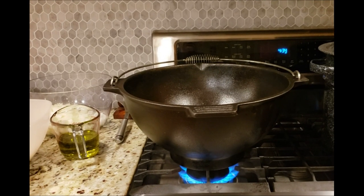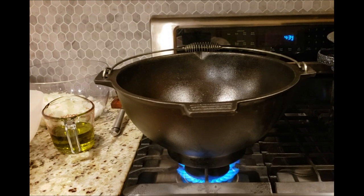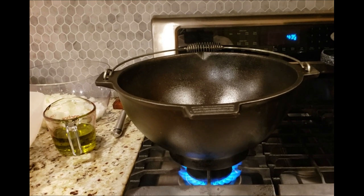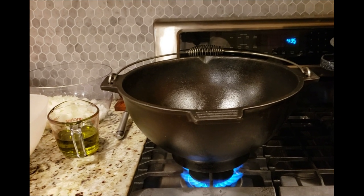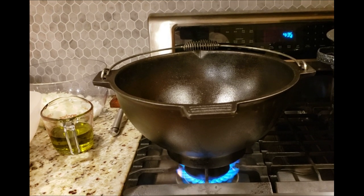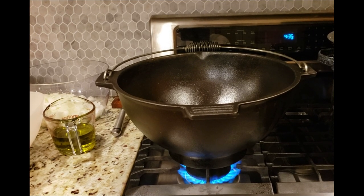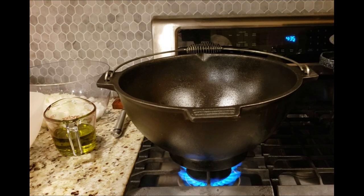I have this gigantic cast iron pot to make my ikra. It has a thick bottom so it cooks evenly, and a big open top where unneeded steam can evaporate. Once it warms up — it takes a while for cast iron to warm up — I'm going to pour my oil and start sautéing. I'm going to start with the carrots first because carrots are a hard root vegetable and they take the longest to cook.